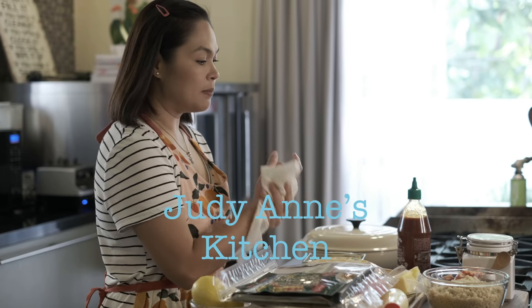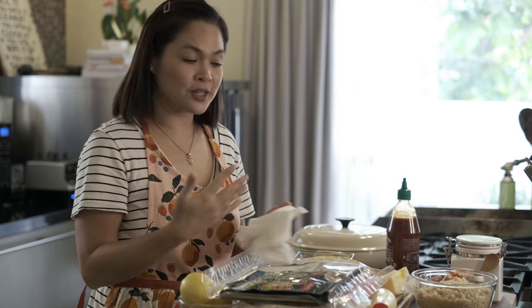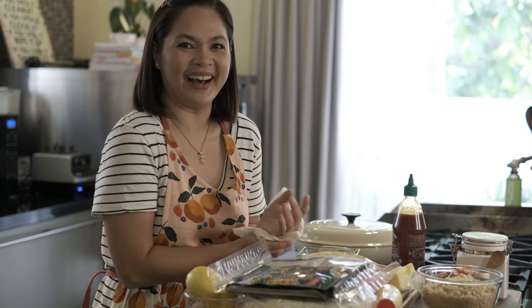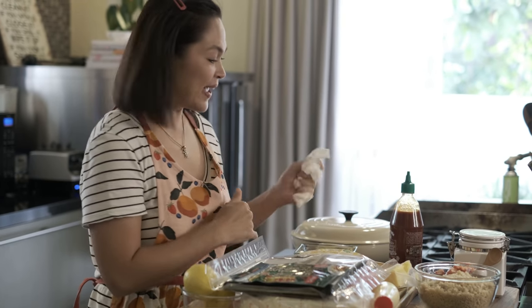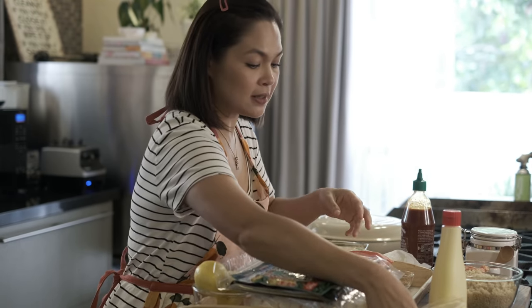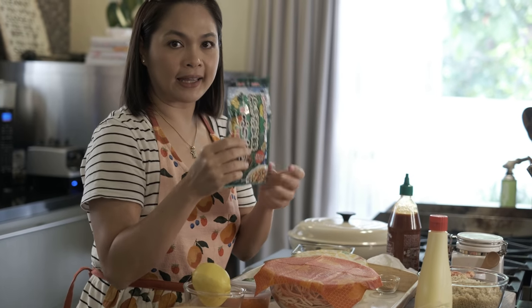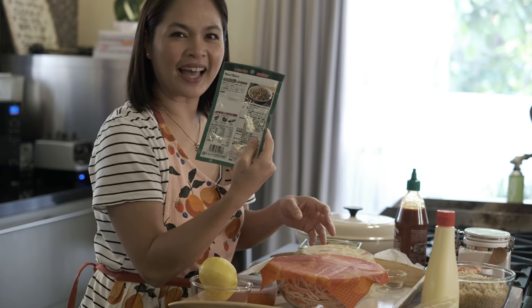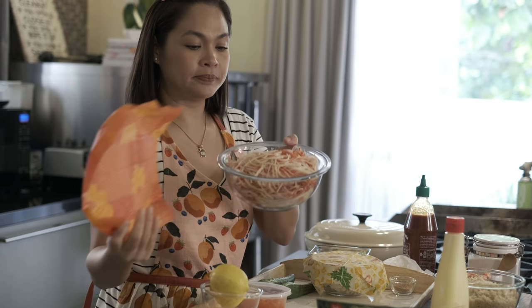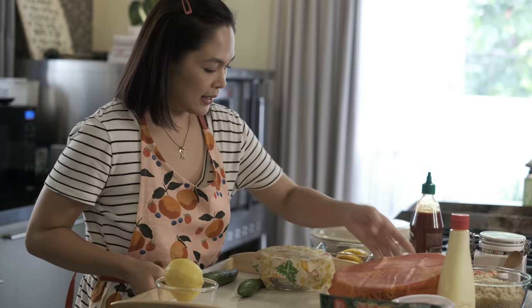So today we will be making my version of Canimaki Bake — dahil ito yung nauso ngayon, yung craze. So ito yung version ko. It is called Koli Quinoa Canimaki Bake. Napakahaba, parang tulad sa area yung pangalan niya. So what do we have? Meron tayong quinoa, cani stick, Japanese mayo, pasteurized cheese — medyo marami talaga. It's important to have nori sheets kasi dito natin siya ibabalot. Cream cheese, furikake, shredded cani stick, and our tobiko. Ito ang important ingredients for our baked Canimaki.